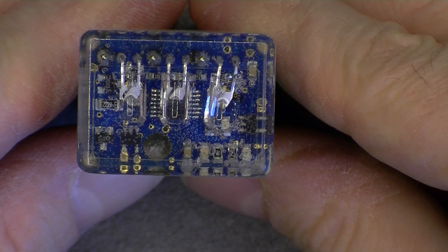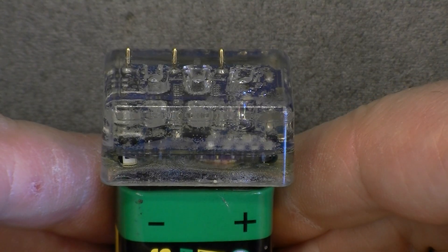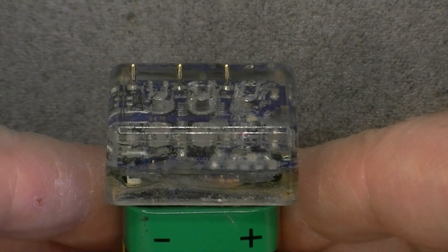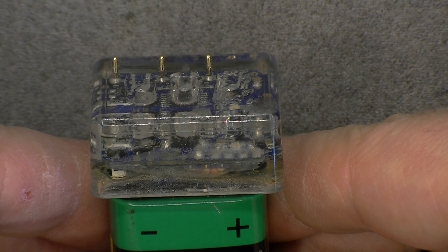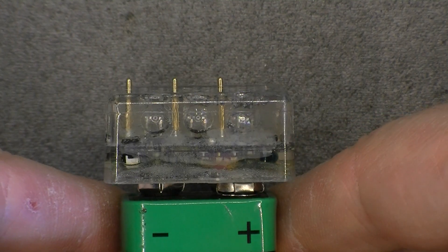In here we may have the infrared receiver. Let's insert the battery and see what happens. We have little lights — it is flashing. After about 45 seconds it is indicating the current mode.